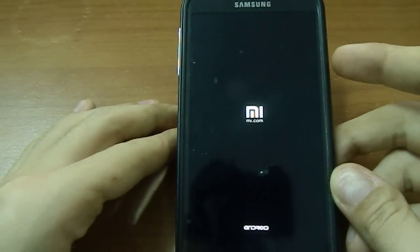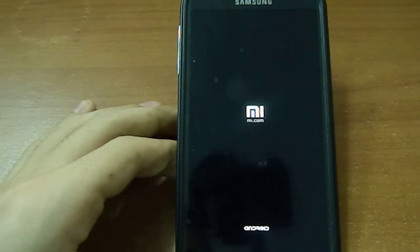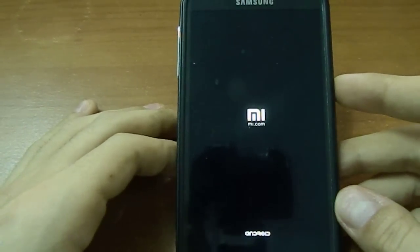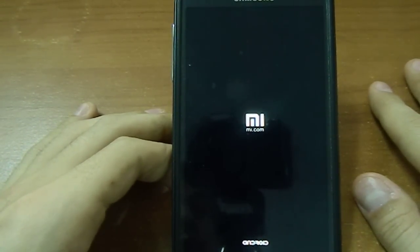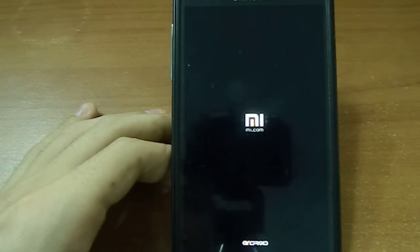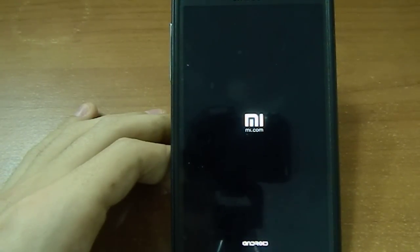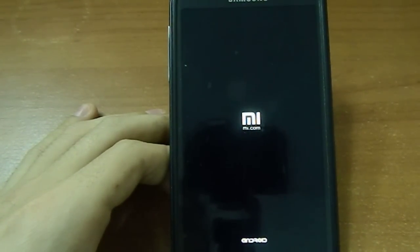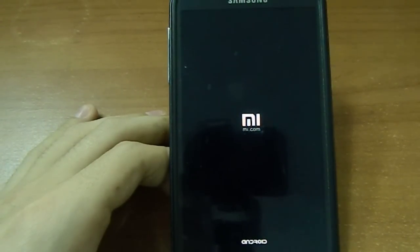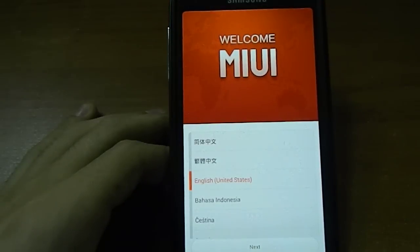We have the usual new light boot animation — the Android logo written right here. I'm really curious about this. It will take some time to boot up.